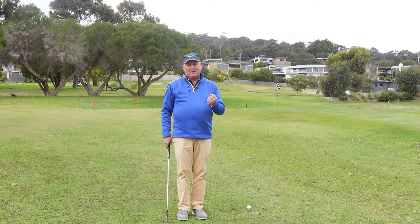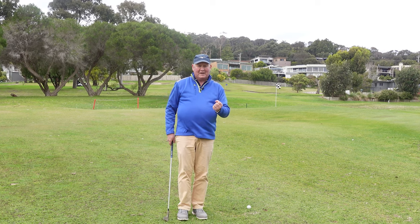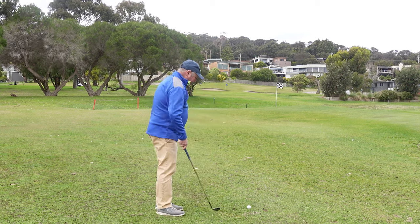I think we should make training much harder than the real playing of golf. If we can do it one-handed in training, how easy is it to pitch with two hands? It does help utilize the bounce of that club.